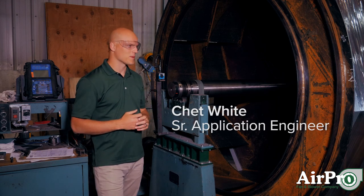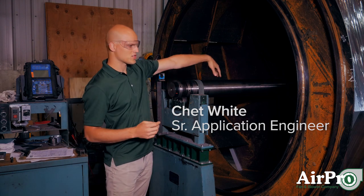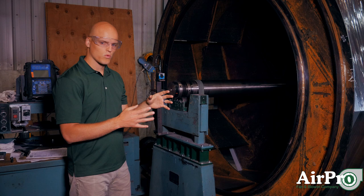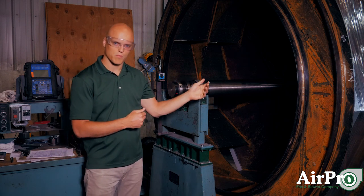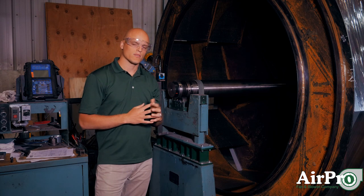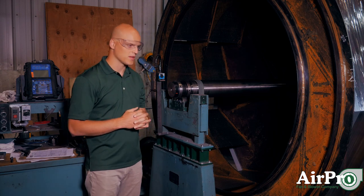I'm standing next to a wheel that is about to go through a dynamic balance process. This wheel is mounted on this shaft, and this is a two-plane dynamic balance. When you have the wheel on the shaft and it's a stand-alone component — not part of the complete fan assembly yet — we balance it at approximately one-sixth of the fan's maximum operating speed.